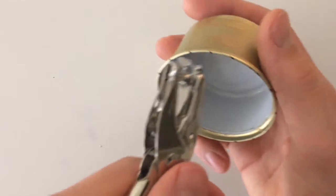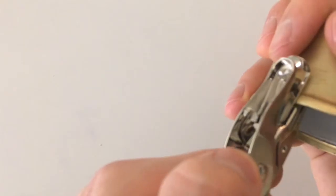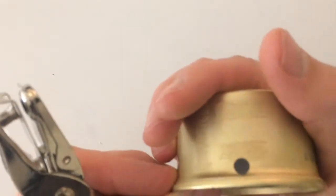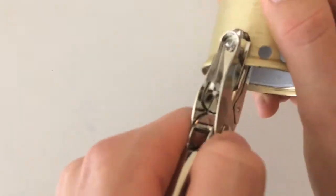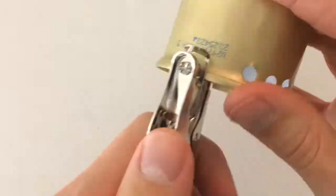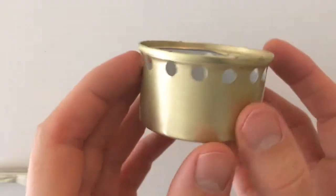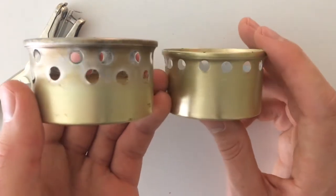Stick the hole punch over the lip where there's a dot — sometimes it can be hard to see — and punch right there, directly under the lip. Continue that process all the way around. I've finished the first row. It doesn't have to be perfect.